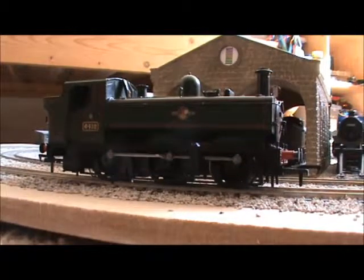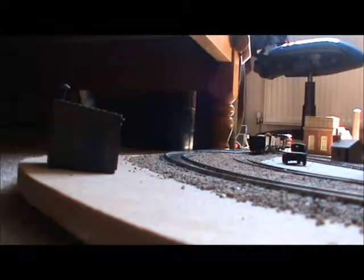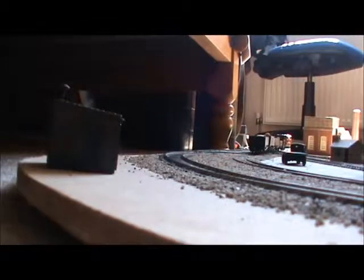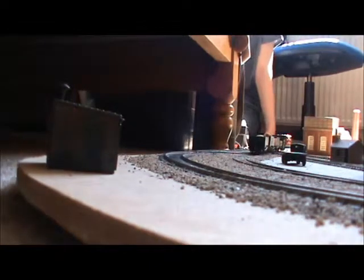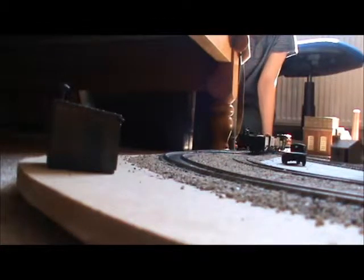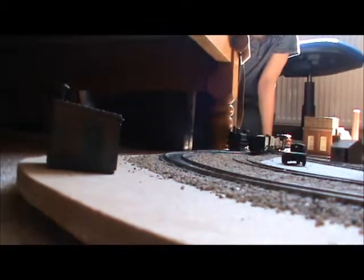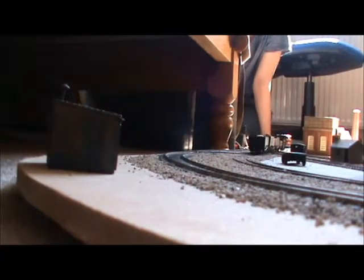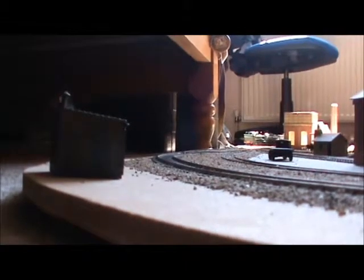Next, the speed test, just to see how fast it can go — I did it on my last review too, the Class 08 review, so I might as well continue. Here it comes at full speed. On half speed it's much better. The pannier is handling the load with real ease — there is no wheel spin at all.